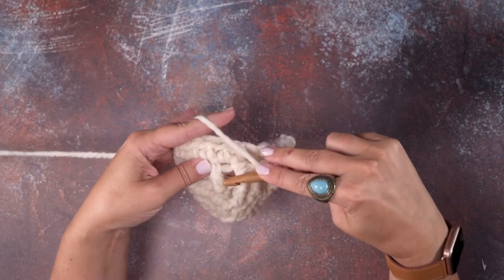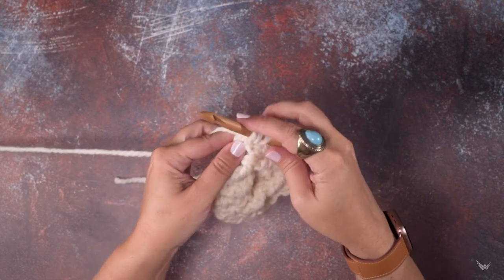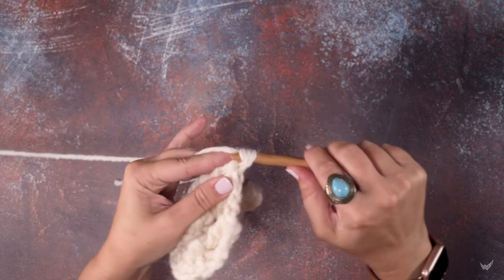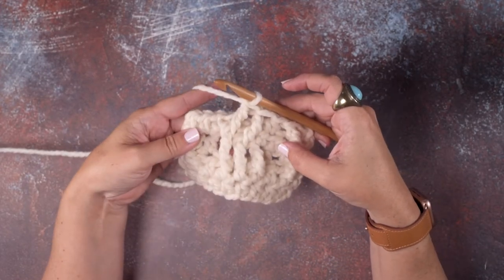Yarn over twice, insert that hook around that post, yarn over and pull up a loop, yarn over and pull through two — three times. So now I've created two front post triple crochets.